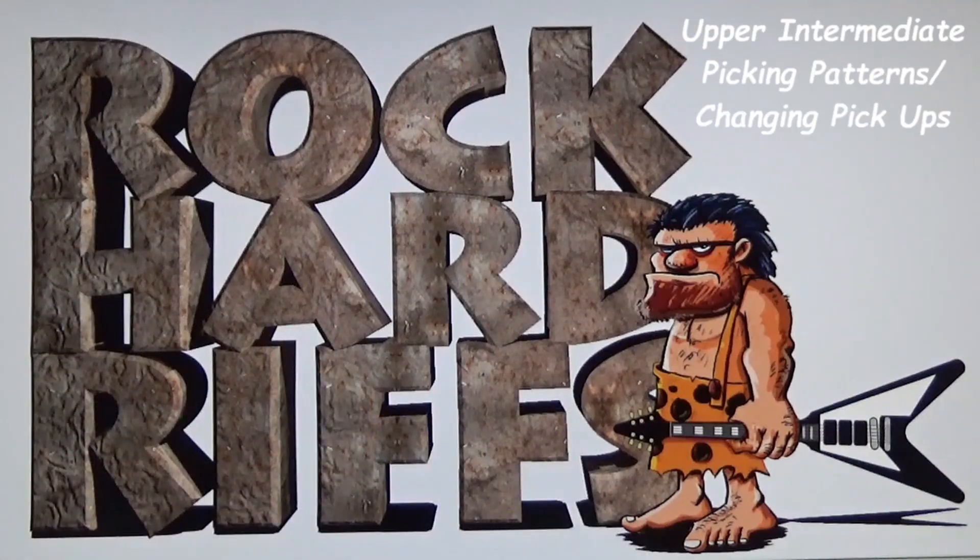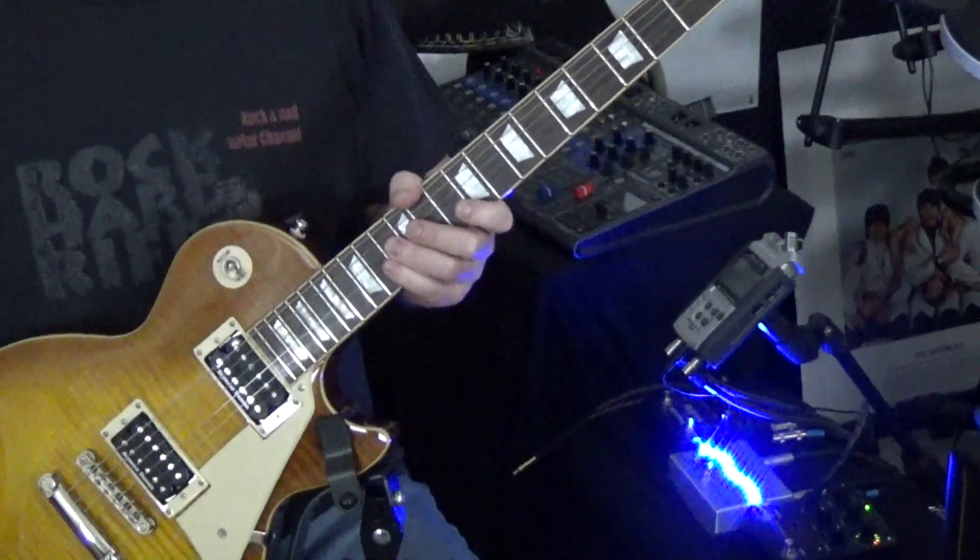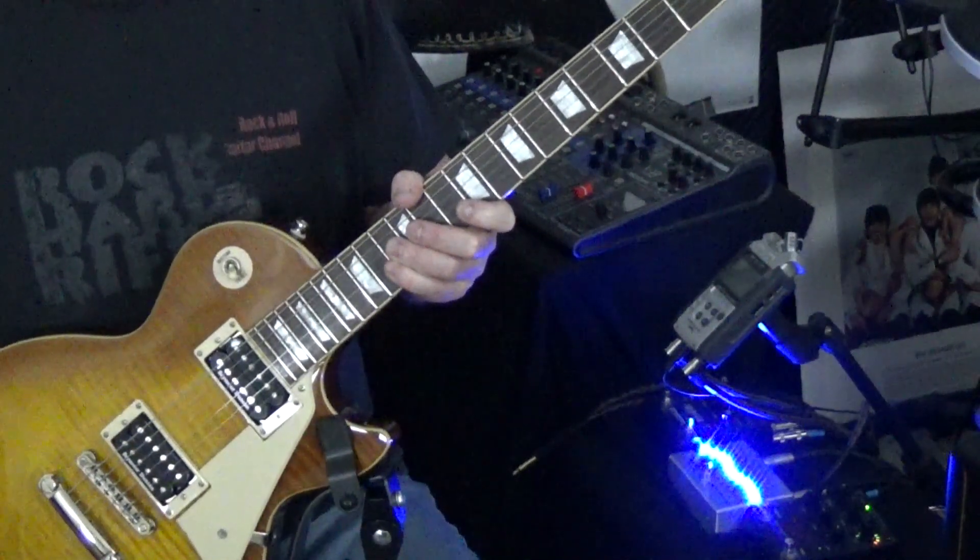Rock Hard Riffs, the Rock and Roll Guitar Channel. Hey there guys, this is Rock Hard Riffs, the Rock and Roll Guitar Channel for the self-taught.